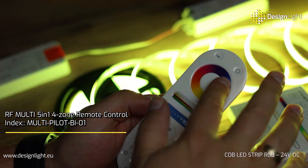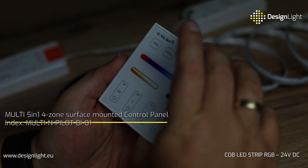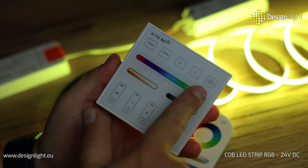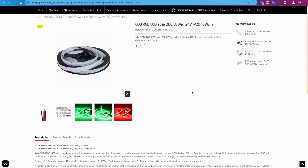COB RGB strip is available in 5 meter rolls and operates at 24V DC. It's perfect for use at home, in restaurants, or in showrooms. If you want to learn more about our COB RGB 24V DC strip, visit DesignLiteEU.